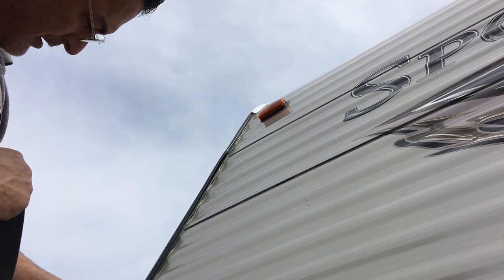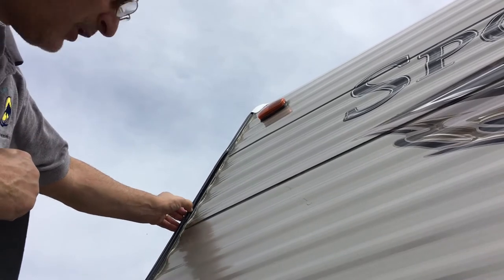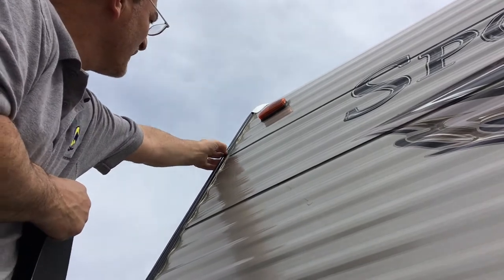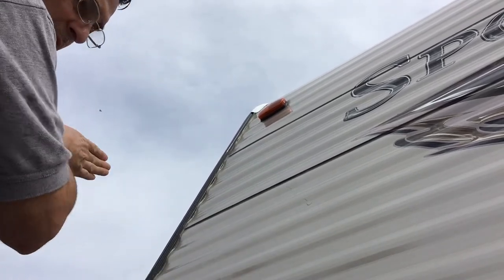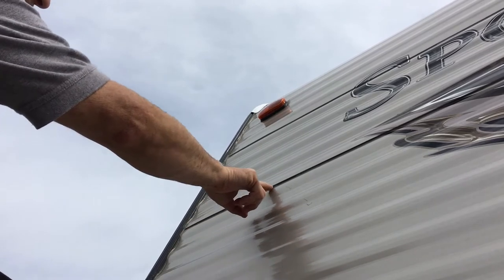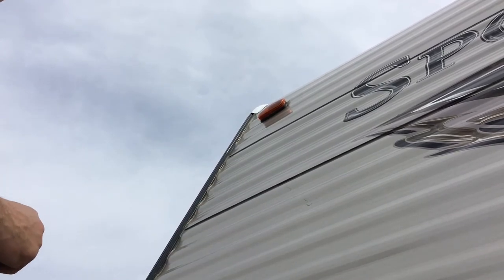This stuff just pops out — just pull it, pop it out, and you can just push it and pop it back in. Of course, I'm going to tape over it so that I'll never have a leak here ever again, which gives me a good feeling knowing I won't have any more leaks or worries about leaks. Because running down the highway, you can see how water would just be hitting this constantly. I do have a few little gaps here that I'll still have to use some diecore to maintain, but it's a whole lot better than having to do all this every time.